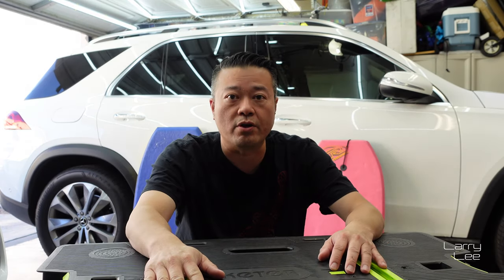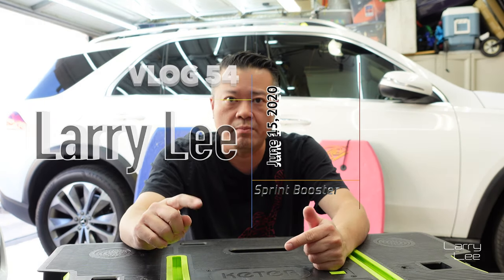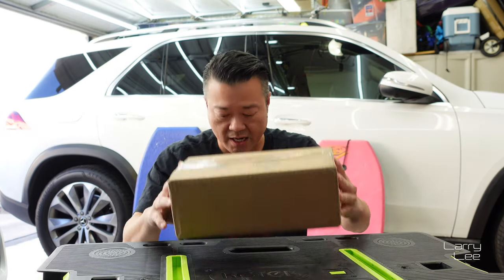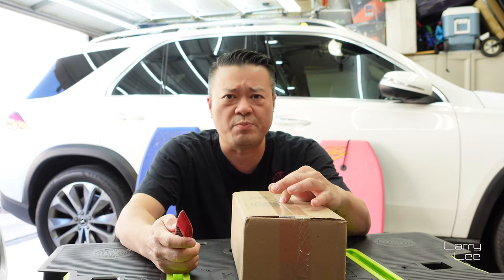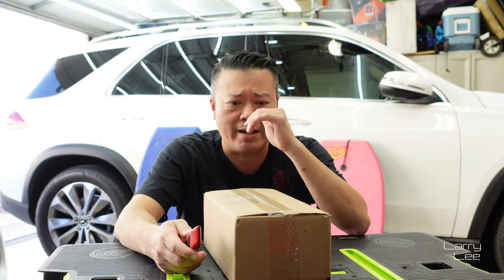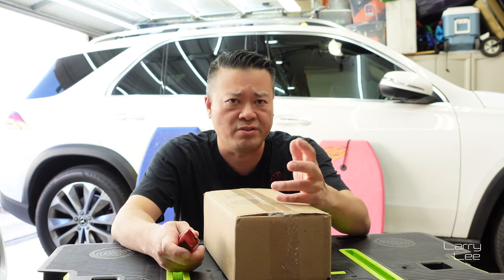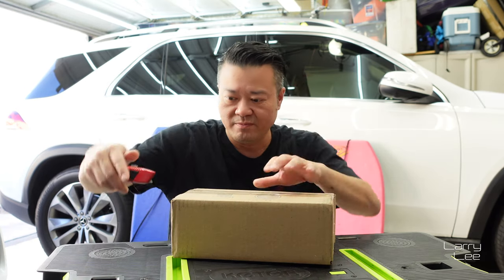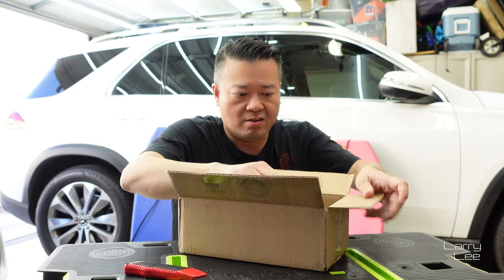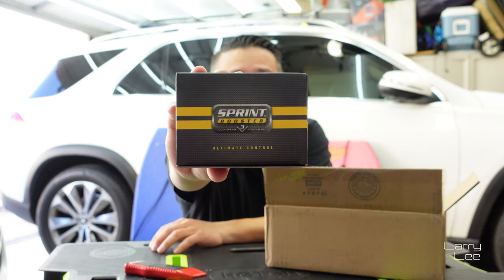I got another video going. This time I'm doing an install in my garage for a car. I just got this in the box — they used to call this device a staple. This device has been around for more than a decade, from what I can remember, always back in the BMW world. I got the sprint booster.